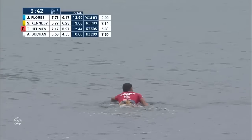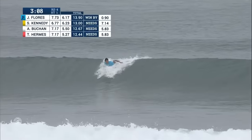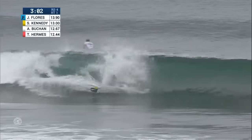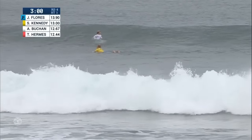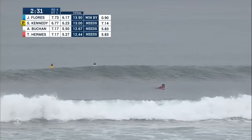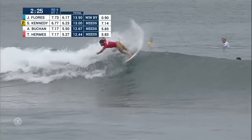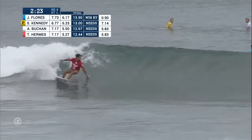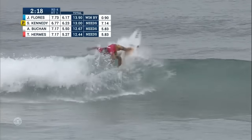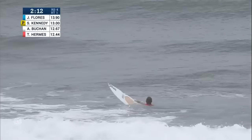I'd love to see a big score pop up out of that, but the waves are not cooperating. Buchan's got third priority — he's got to yield. Jeremy Flores looks right, goes left. Here's your heat leader trying to better a 6.17. Looks like he ditched that, knew that wave was going to close out. Hermes, third priority, giving it a look — he's been looking at this left the whole time. Backhand attack for this surfer, 28 years old, out of Santa Catarina, Brazil. Just a little funky over there — a little bump and funk.